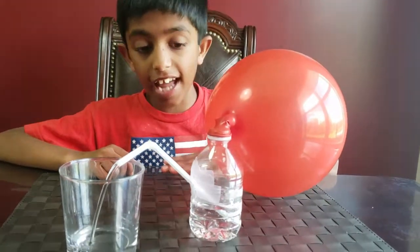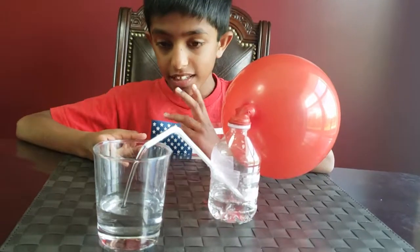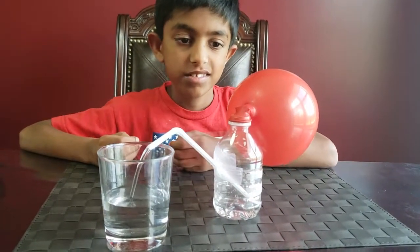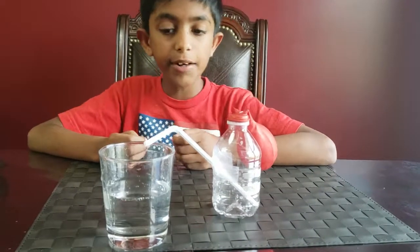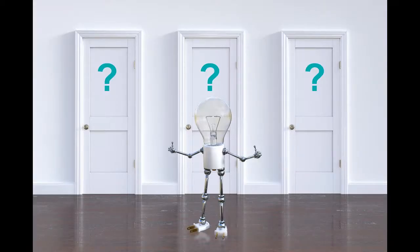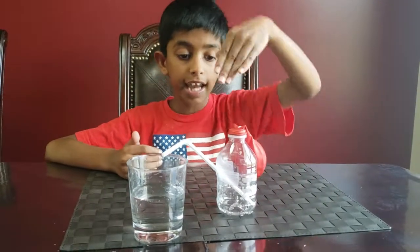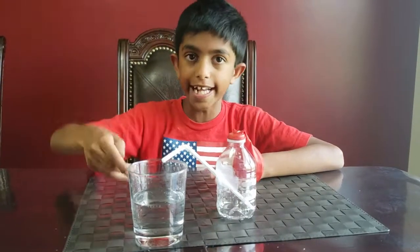Do you see that? All the water is going into this cup! When you fill the balloon and then release the air, the air pushes down on the water, which then goes up the straw and into the cup. This last experiment is great to show at school and I'm sure everybody's going to like it.